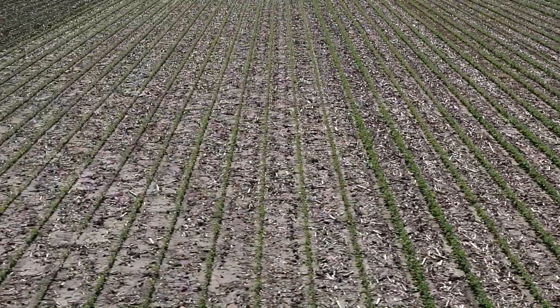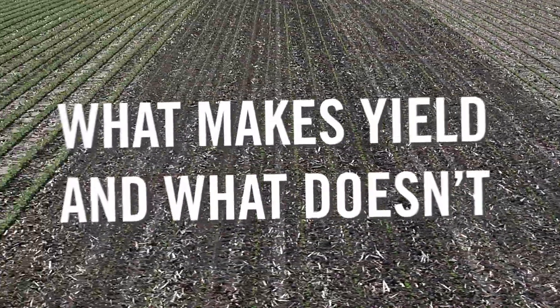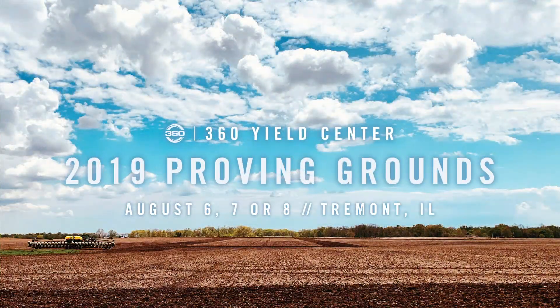On the soybean side, what about planting date, different populations, early sulfur on beans, what makes yield and what doesn't, plus some new things that I'm really excited to share. Let's get together the first week in August and learn together.